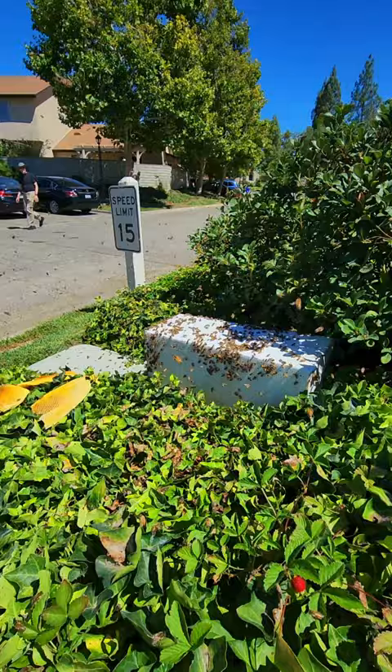Just like that, guys - we're all done! Look, the bees are going straight to the box because the queen's in there and they're used to that entry point. We'll be back in around five to ten days. All done!